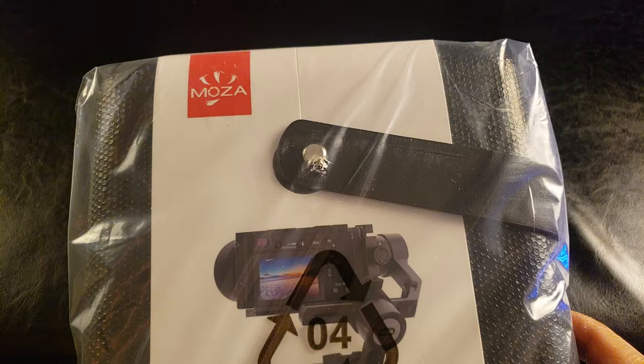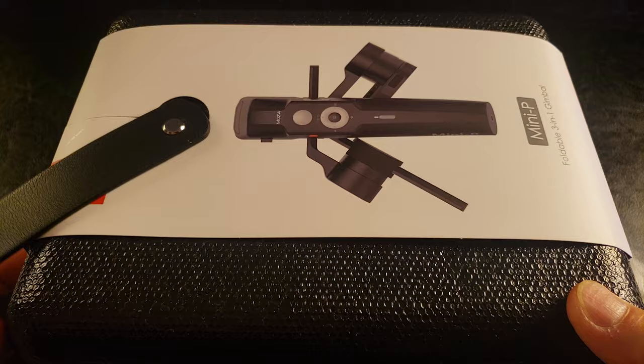It looks like Christmas came early — I just got the Moza Mini P gimbal in the mail! It looks like this Mini P comes with a nice carry case. It feels kind of foamy and it resembles like a snake skin.